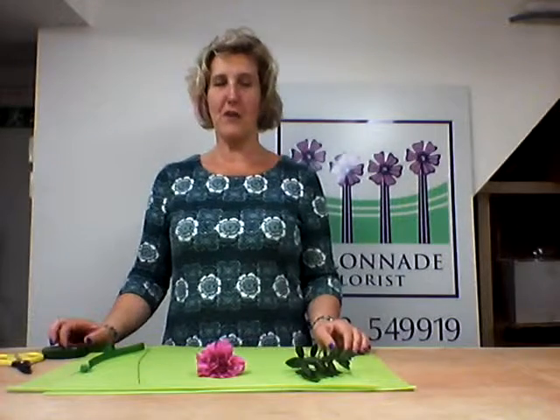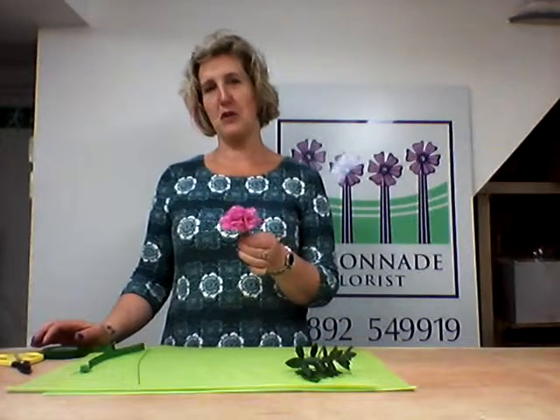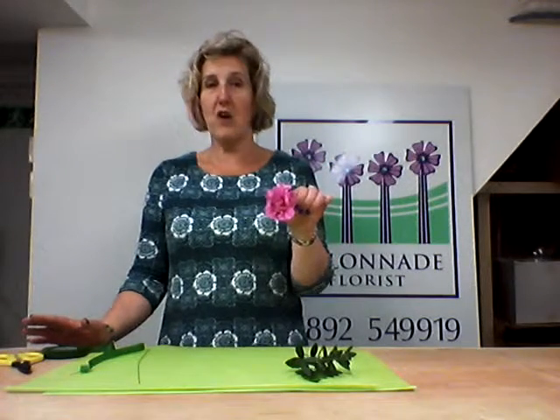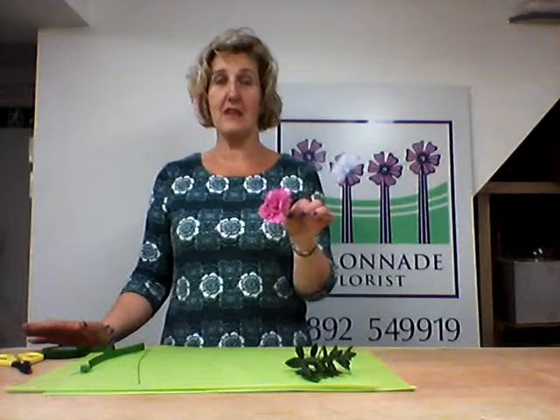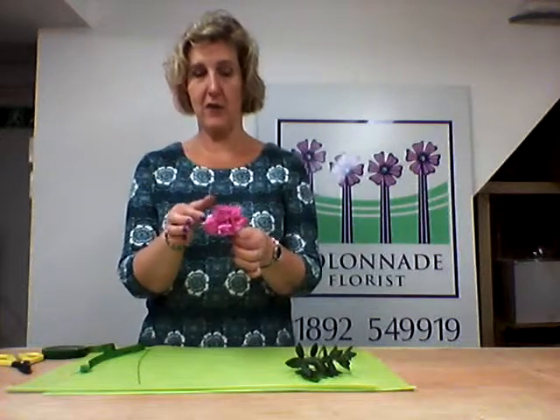Hi, Sharon Wood from Colonnade Florist. Today we're going to be teaching you how to make a carnation buttonhole for a wedding — very, very simple to make, very easy and I'm sure you can do this at home. This is a simple carnation. You could choose to do a rose, a calla lily or a gerber or something like that. As long as it has an all-round shape then it's absolutely perfect.